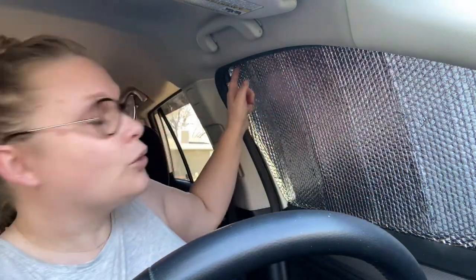That threw me into a rabbit hole of how do I make my own window coverings, can I do it cheaper with the same quality, and how hard would it be? After maybe five minutes of cutting out this dollar store reflectix, it's easy — and not only is it easy, but it's a better fit than the company I went with previously. There's no light getting through what I just cut out.